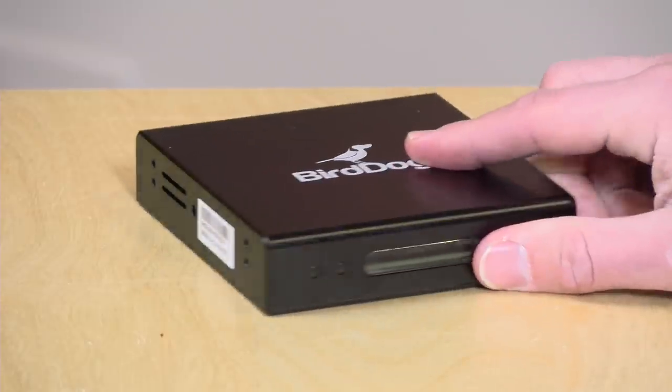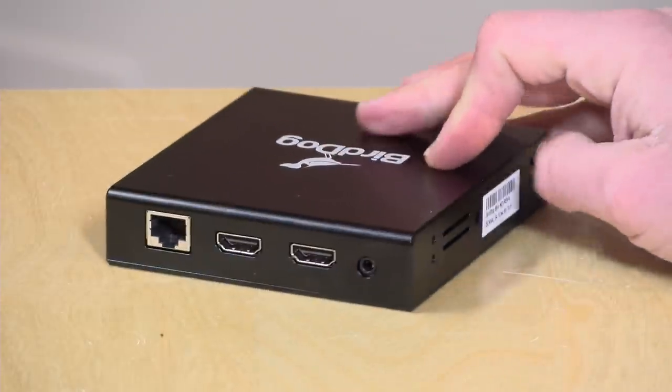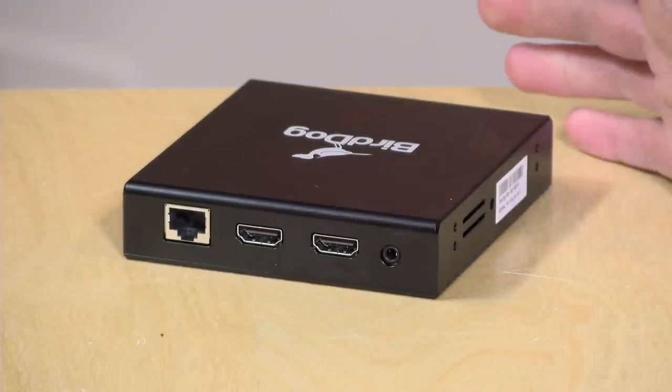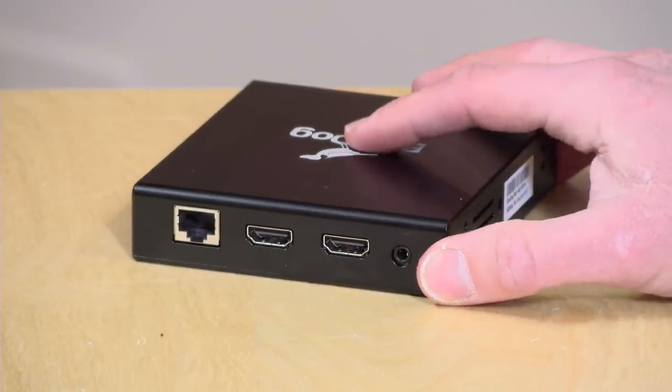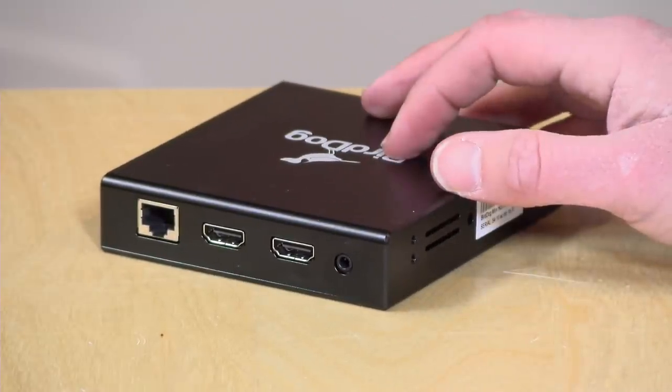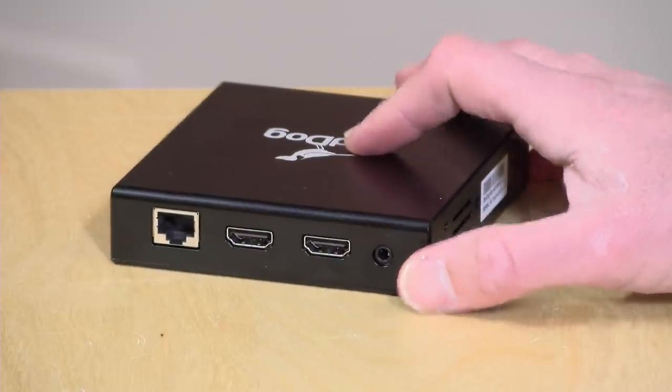One cool thing about the BirdDog that you can't do on the Spark is use it as an NDI client. If you have a video monitor somewhere in your studio or an appearance location, you can use this box and plug a monitor into it to have it work like an NDI client. It is one mode or the other — it can't work as both a client and an input device simultaneously — but it's nice to have that capability, and I was actually using it as a client the other day for a project.